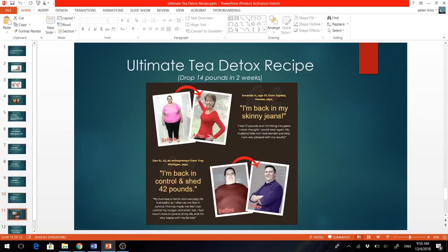Now this recipe has not only worked for me, but for everybody who has followed it carefully — and I mean everybody. Here you can see my friend Amanda and Dan, who have gone back into shape after drinking this tea. And at the end of this video, I've also included a few more testimonials from my family and friends — go ahead and check it out.